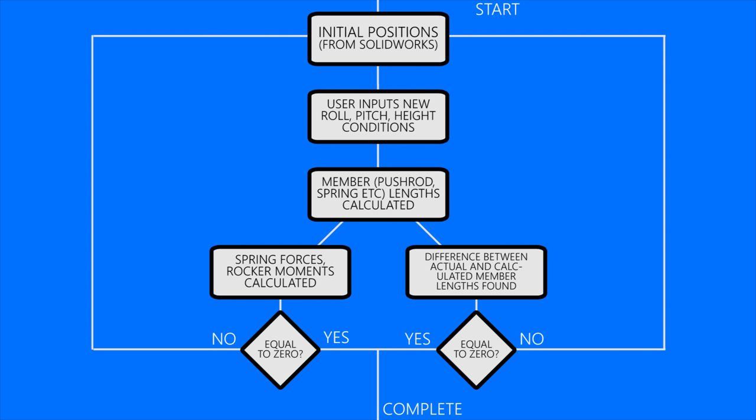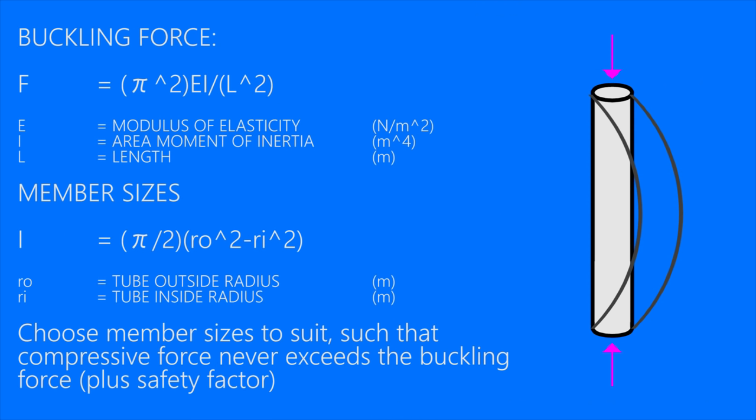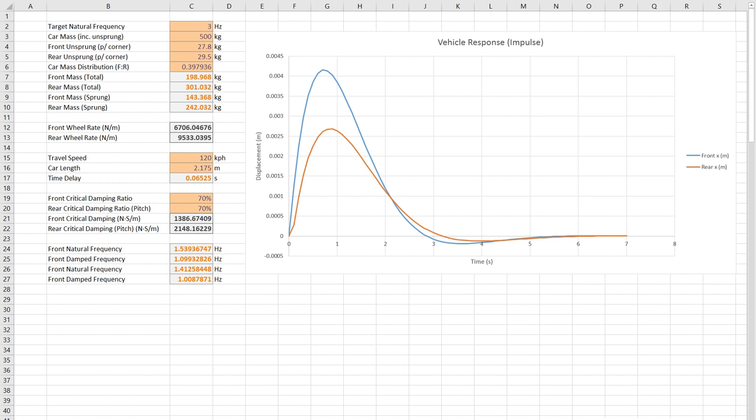I started working from the base static case with all of the forces generated by the springs with a set preload. I also set the pitch, roll and vertical position of the car. From this the spreadsheet calculated all of the positions and forces within the members. When I had the suspension design nailed down, I'd then be able to use the maximum forces to calculate the sizes of the suspension members that I needed. With all of that together, I was finally able to start getting some useful results.